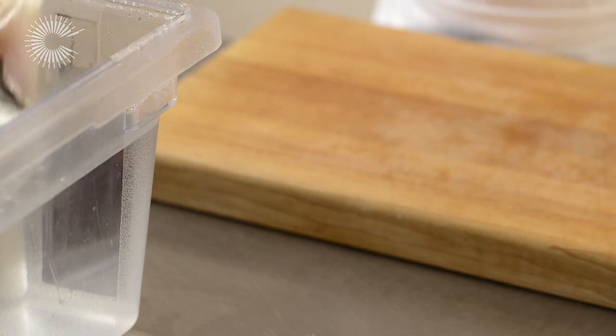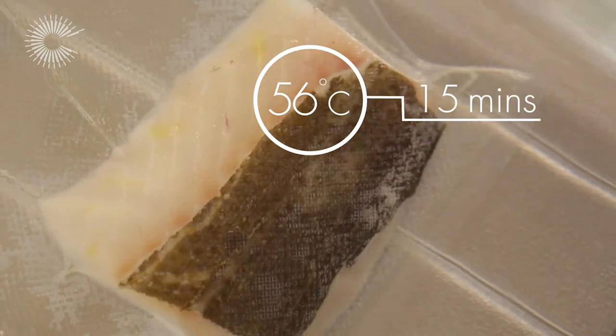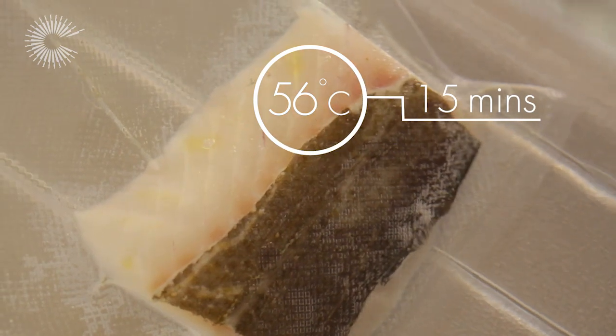Place the bag in the preheated water bath and cook the cod for approximately 15 minutes, depending on the thickness of the loin or fillet.